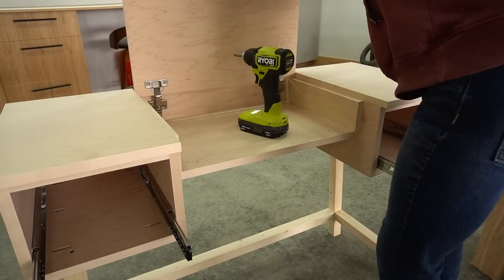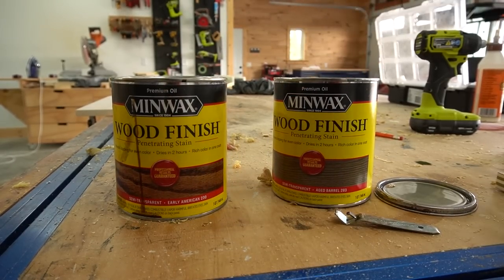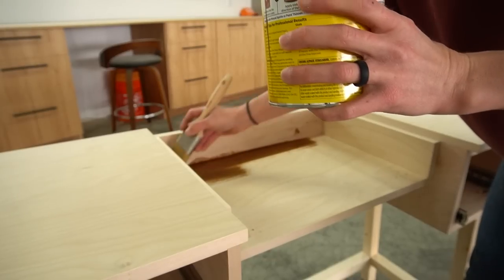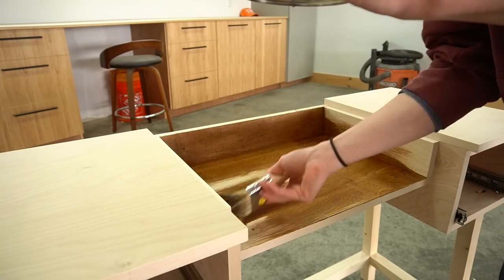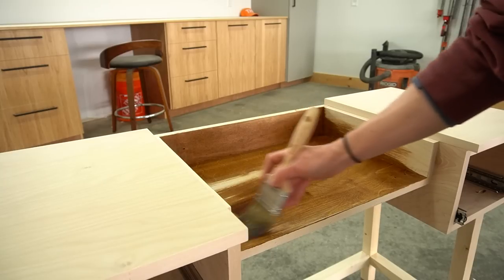I debated trying a new stain color but chickened out and went with Early American. I do regret that decision and wish I had gone for it with the new color, but it is what it is. I actually think before I give this to its new owner, I'll probably end up painting it — I just didn't have the time to paint it this week and staining was much quicker.